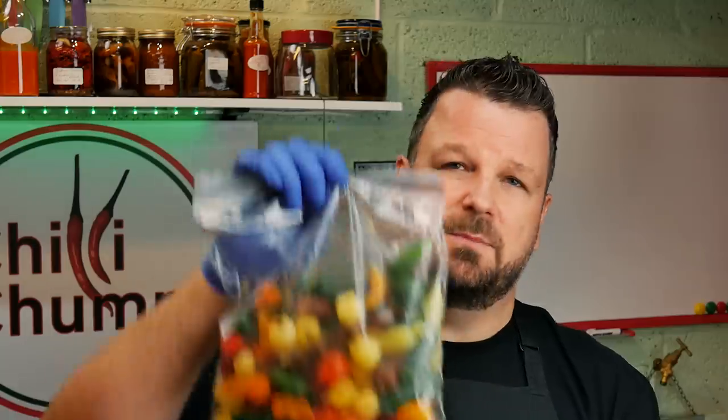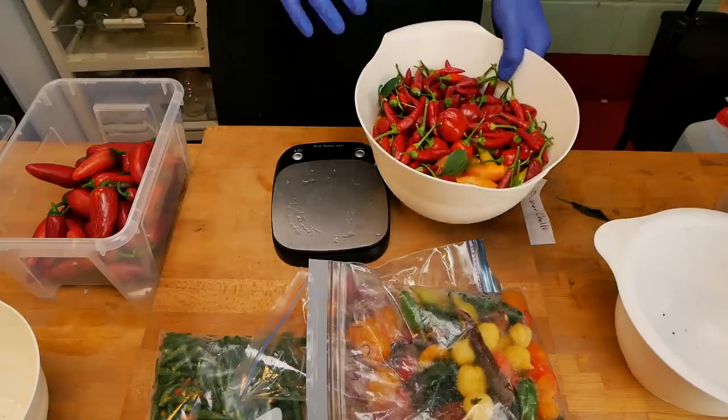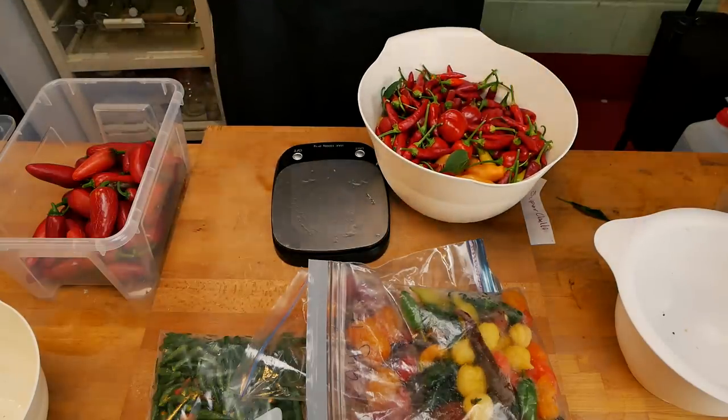Those seven pot habaneros are very hot, super hot. And in this bag over here we have some bhut jolokias - I can see some white bhut jolokias and a few other spicy peppers in there. The ones that have been frozen were clean before I froze them, so they're fine, but I need to give the fresh ones a quick rinse.